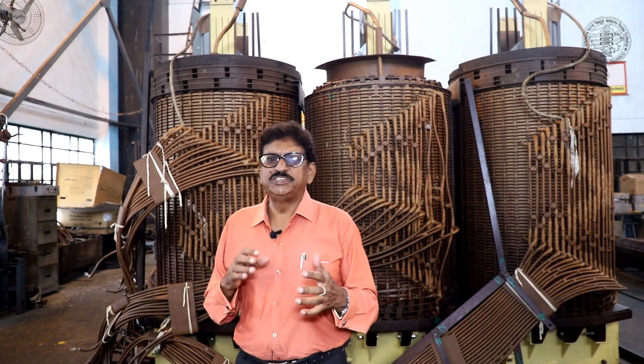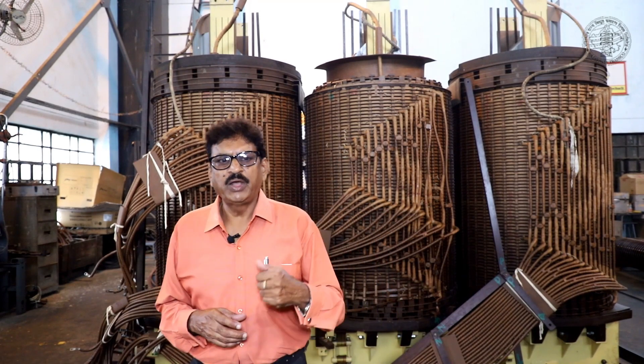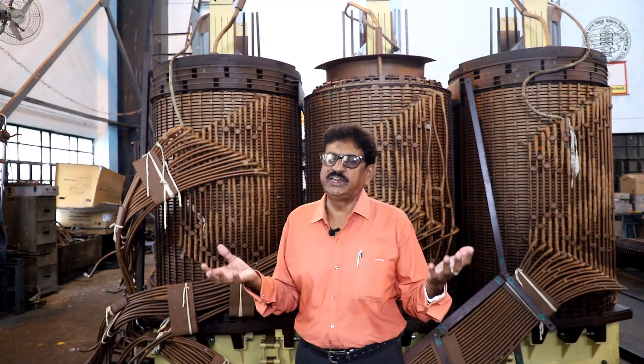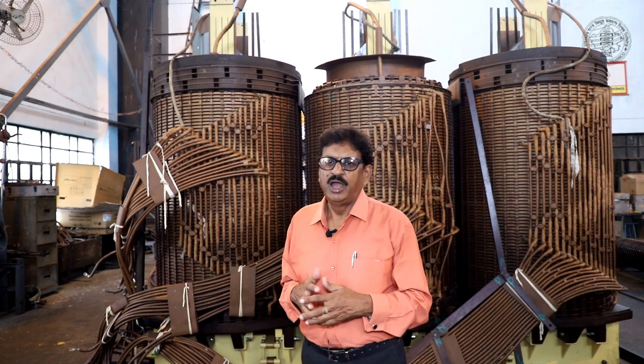After the tests are satisfactory, we seal and pack the transformer. We then carry out all pre-commissioning tests in-house. We measure the winding resistance, transformer turn ratio, open circuit test (magnetizing current), short circuit test, magnetic balance test, and insulation resistance.